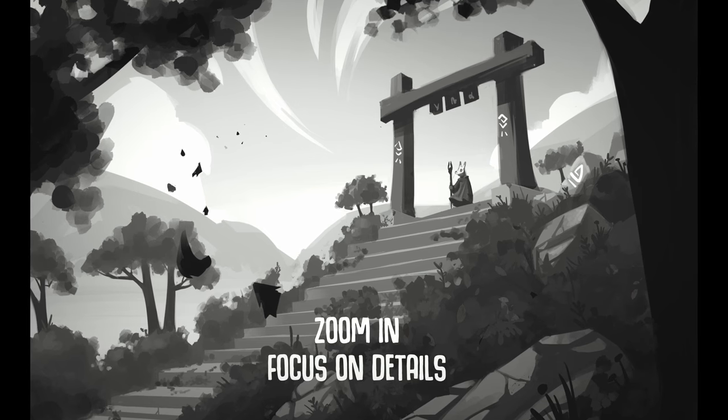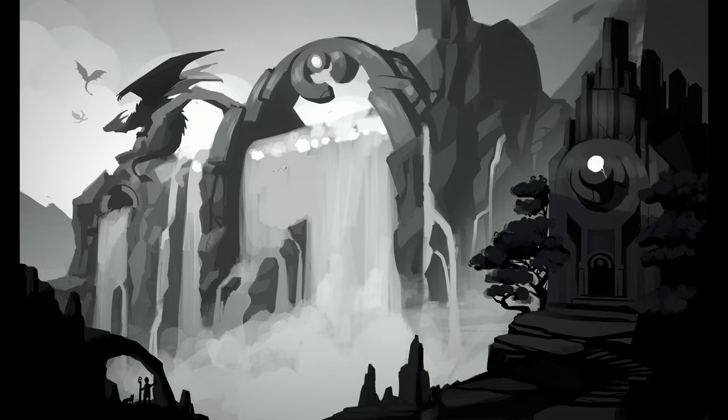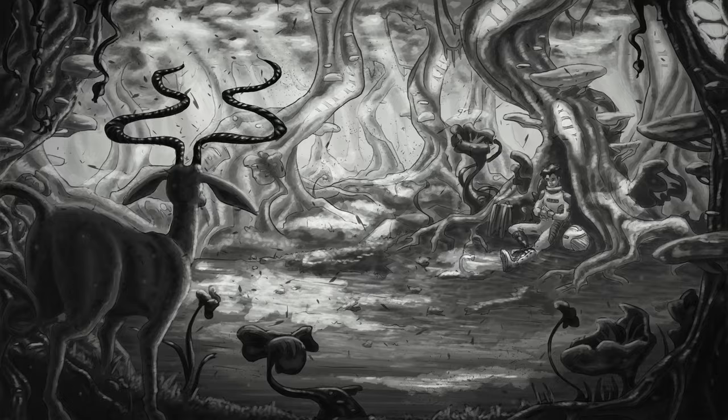By zooming out, you lose completely track of the details or the nice rendered area you just finished, and you're really forced to just look at the overall composition. Now we can really see what's working and what's not — what is readable, what the overall mood and values are. At this stage, when checking it really, really small and it's working, then we're doing a good job. Check this one: super small, perfectly readable. While this other one — well, we got some work to do. Nothing reads. The whole area in the middle is just a blob of nothingness.